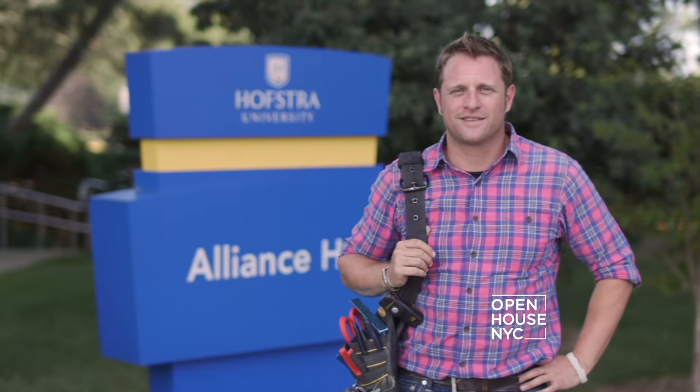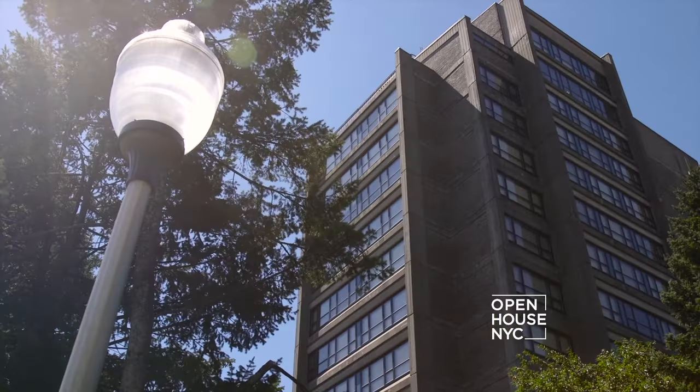Friend of the show, contractor George Oliphant and designer Courtney Cachet headed to Hofstra University for a DIY dorm room challenge that takes one student's campus pad to the next level.